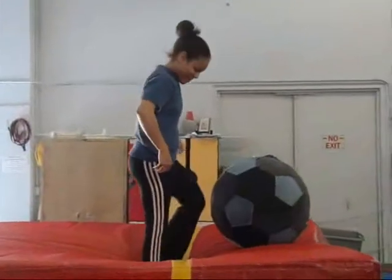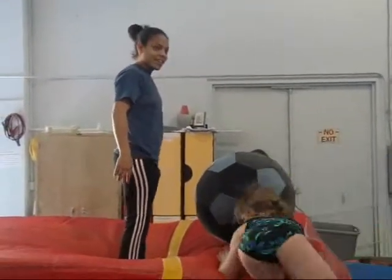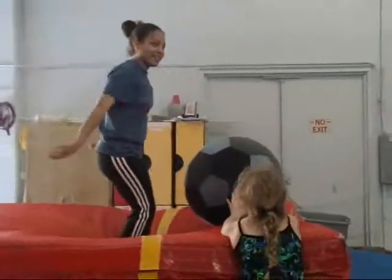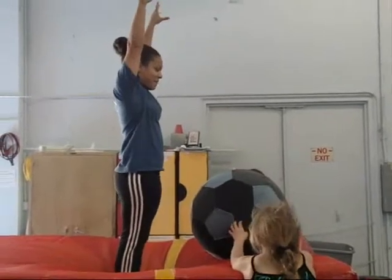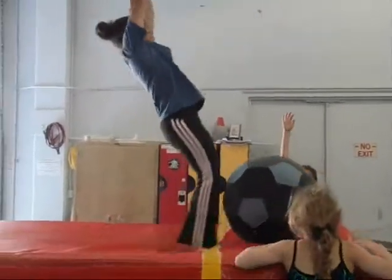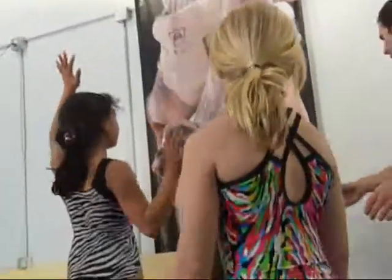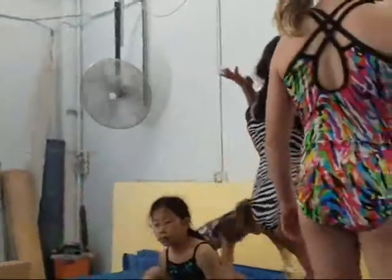Stand behind the other line. You've got to reach full extension, and then press the toes before the hands come down. Do arms. Jump. Press. Beautiful. Beautiful. That's what it's supposed to look like. All right girls, we've got to go talk physics. That's correct.